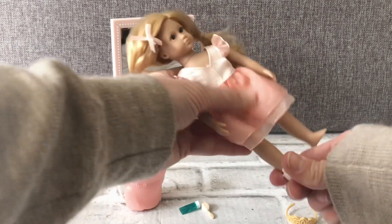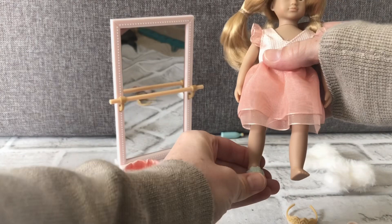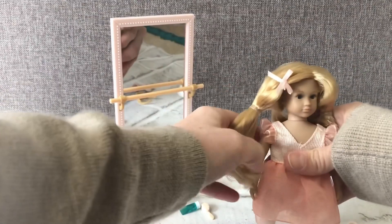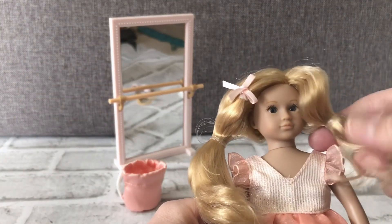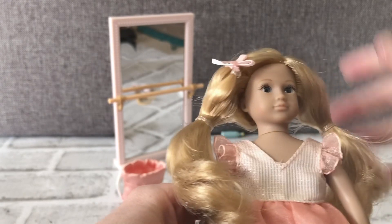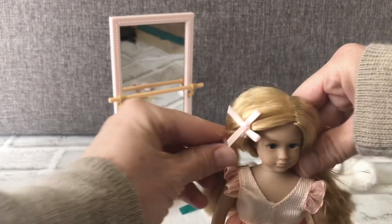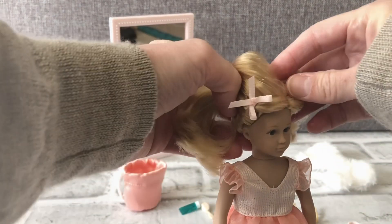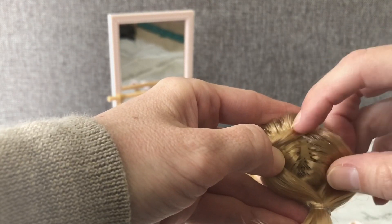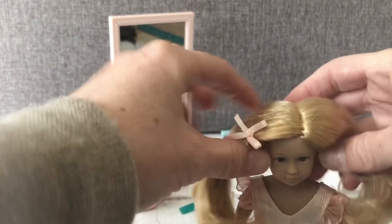Her shoes come off and she has another pair of shoes, like little slippers. With her hair, it has silicone bands in it and the bow is also held in with a silicone band. You can take those out and brush her hair and style it — put it up in a bun, do braids, or do the classic ballet bun. Just be careful how you style the hair, otherwise the scalp can show. The hair is really soft.